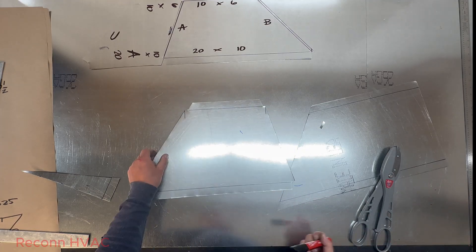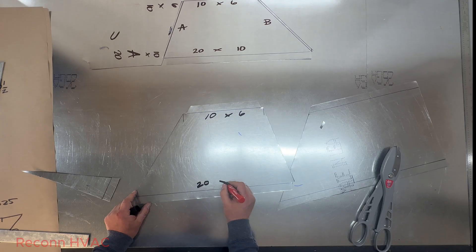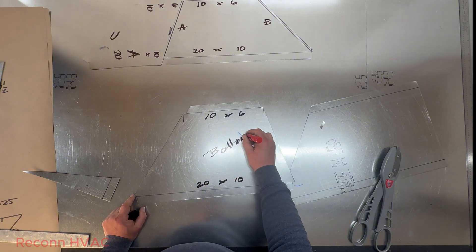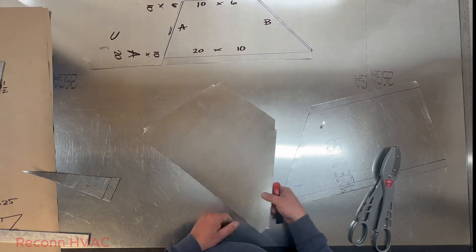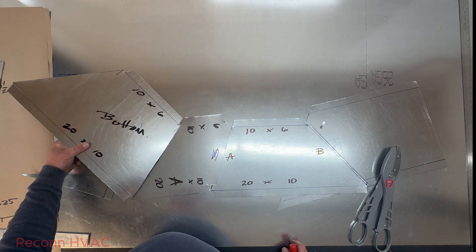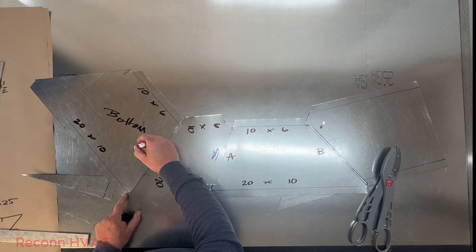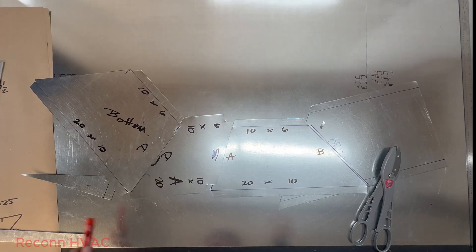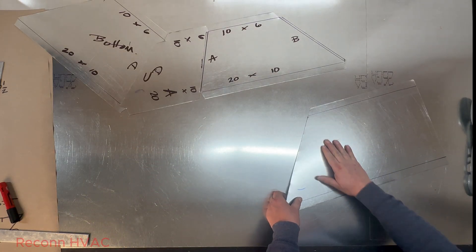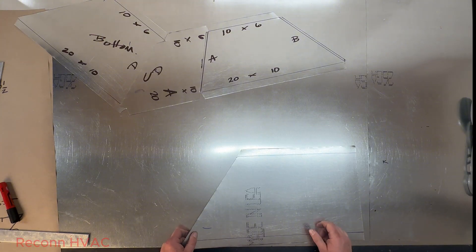This is our top piece — again we are 10 by 6 to 20 by 10. This is our bottom piece. If you look at how well the corners line up — we did this all on a square, there was no measuring. This piece we'll call A, this one B, this one D. We'll mark D so that anybody knows where it goes. If you really wanted to, you could probably do that in one piece to use up metal.